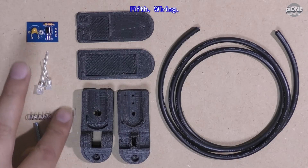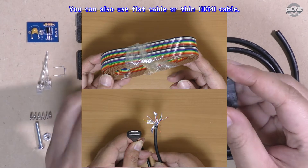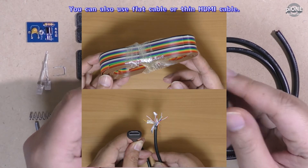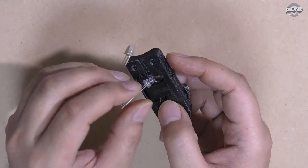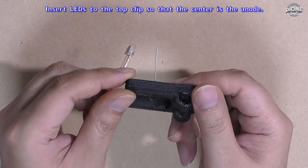Fifth, wiring. The preparation is over. Wire all components. I use 28 AWG 6-core wire. You can also use flat cable or thin HDMI cable. Insert LEDs into the top clip so that the center is the anode.